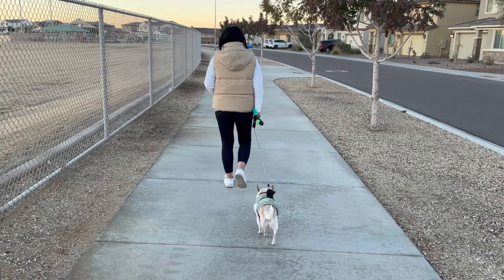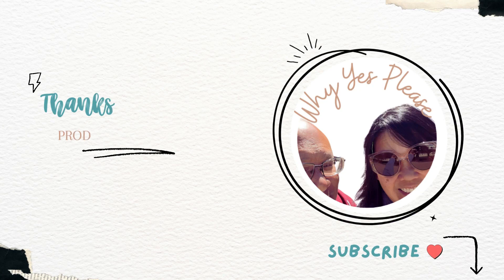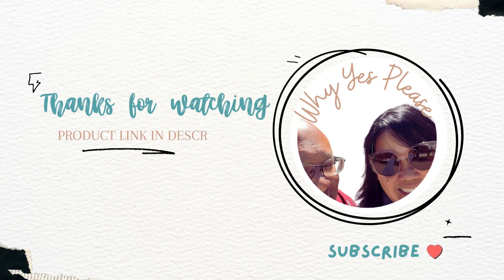Overall, this thing keeps me warm, it's stylish, and I would definitely recommend this. Thanks for watching and remember to subscribe.